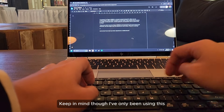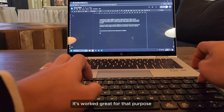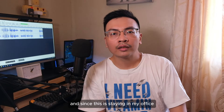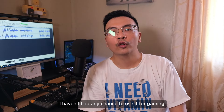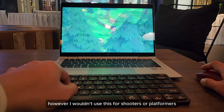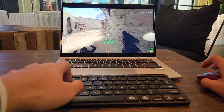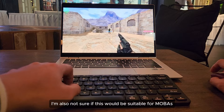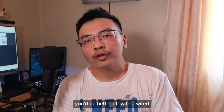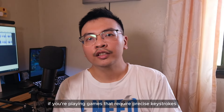Keep in mind though, I've only been using this for typing up scripts and articles. It's worked great for that purpose as I haven't noticed any latency issues. And since this is staying in my office, unfortunately I haven't had any chance to use it for gaming. This might work well with more casual and indie titles. However, I wouldn't use this for shooters or platformers where you need to time your key presses precisely. I'm also not sure if this would be suitable for MOBAs. You'd be better off with a wired or specific gaming keyboard if you're playing games that require precise keystrokes.